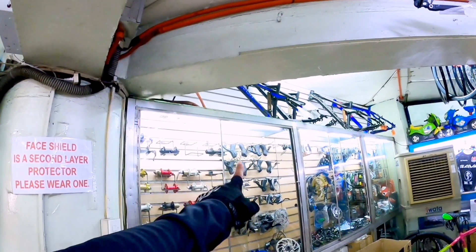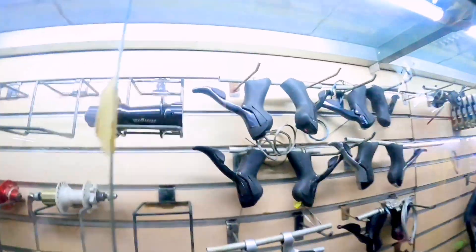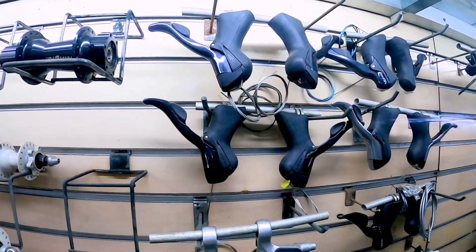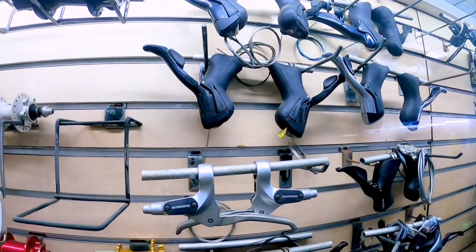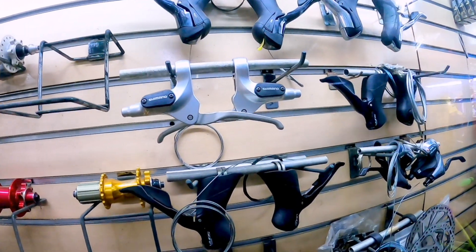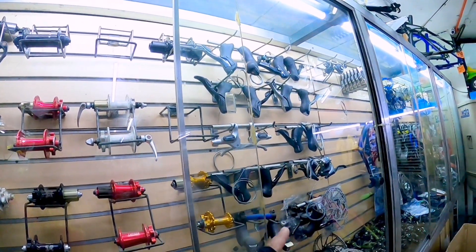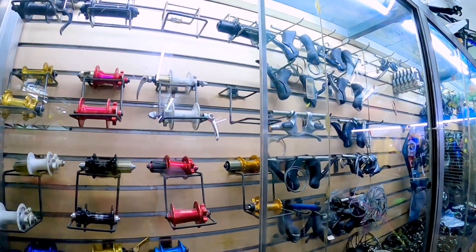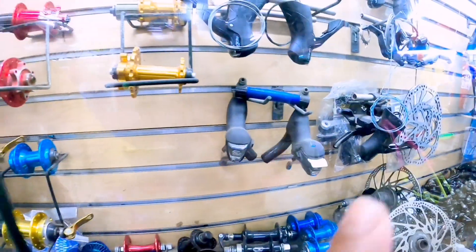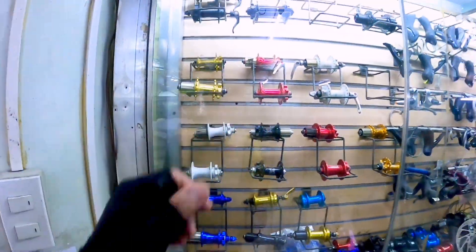May mga STI din na nandito. May Sora — halos Sora yung mga napansin ko na STI dyan. May Tiagra naman dito sa baba. Tiagra po yung mga ito.